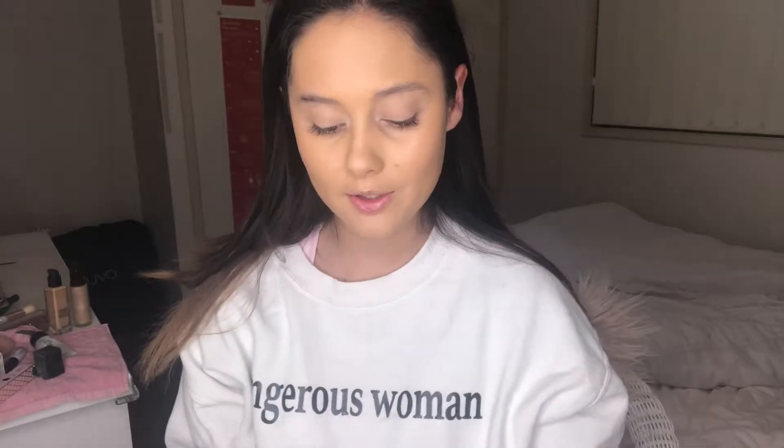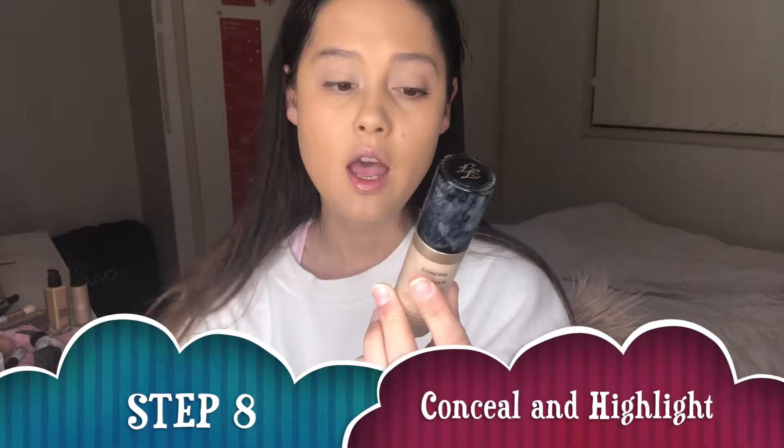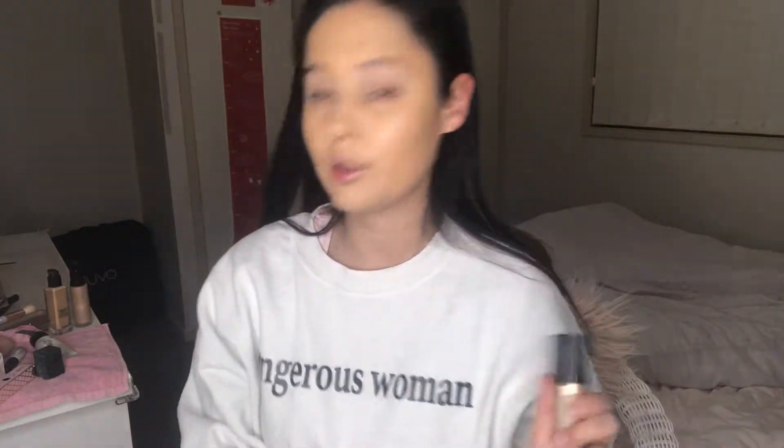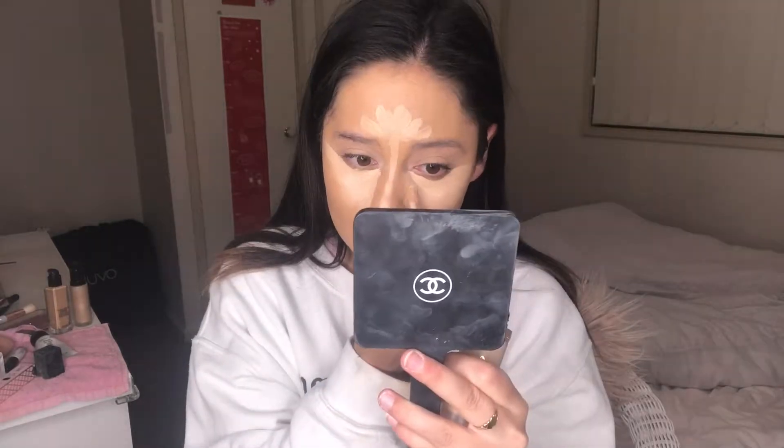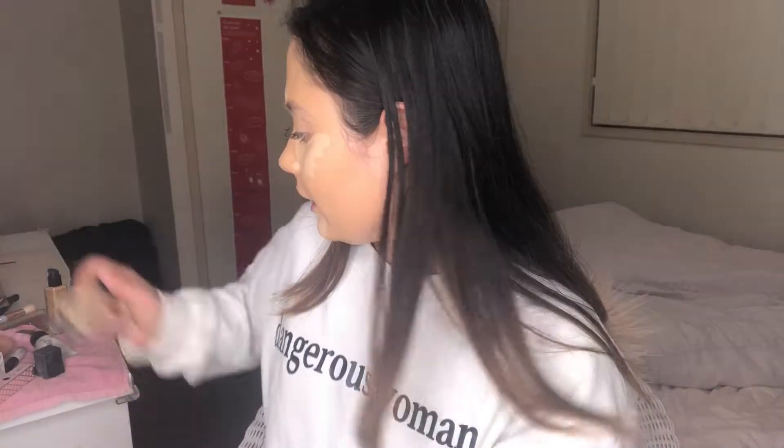Now that my eyelids are primed and all that discoloration is gone, I'm going to apply my concealer. I'm using the Too Faced Born This Way Multi-Use Sculpting Concealer — the new one that has launched recently — in the shade Vanilla. It's a little bit light but I like to use it to highlight. I highlight underneath my eyes, dragging the wand out, down my nose, off the top and the chin, and a little more under the eye. I also apply some to the cupid's bow, then blend it all in with my beauty blender.